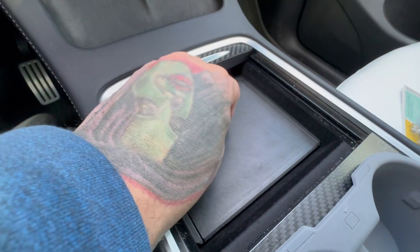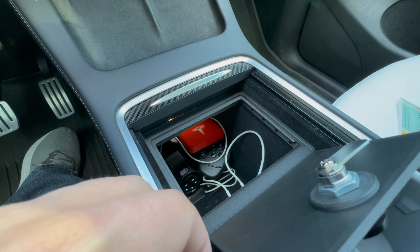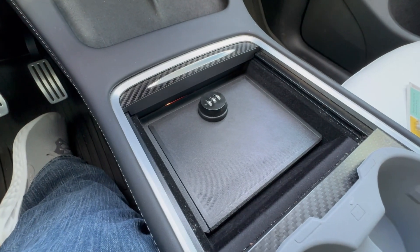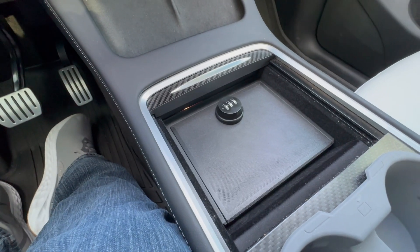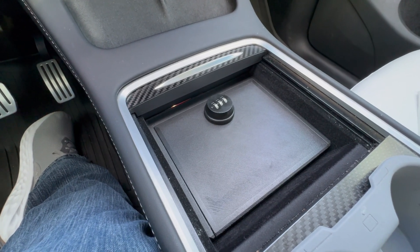This is great for traveling in sketchy places where smash and grabs happen — five to ten seconds, they come in, they open this, they can't get it out, they're moving on. Put your wallet in there, carrying a firearm and you need a lockbox — this is one at your disposal. So if it needs to be accessed quickly, you've got it ready. This is a great product from Matter Replicators and I'm thankful they sent it out to me.